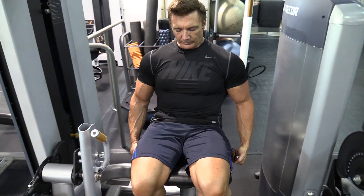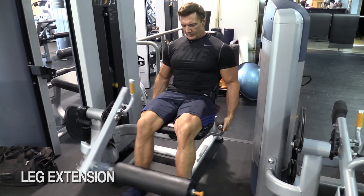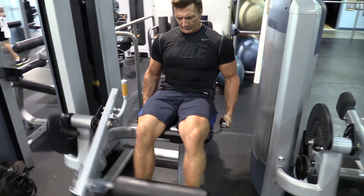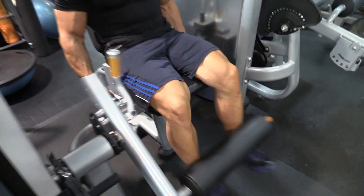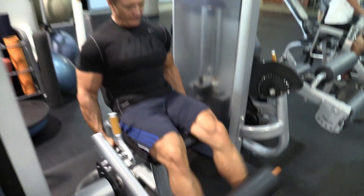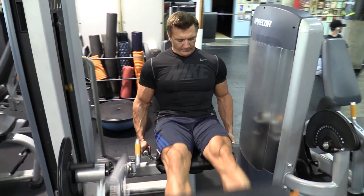For my first exercise with legs, I like to start off with an isolation movement, which is the leg extension. This really helps to warm up the knees and also gets the blood into the quadricep muscles and gets a good pump before I move on to more of a compound movement like squats or leg press. I start off with a light weight doing high repetitions, and each set I increase the weight and do less repetitions, but the main goal is just to get the blood in there and pump up. This isn't a mass building exercise; it's more of an isolation type exercise, but it serves as a great warm-up for the compound movements that are to follow.